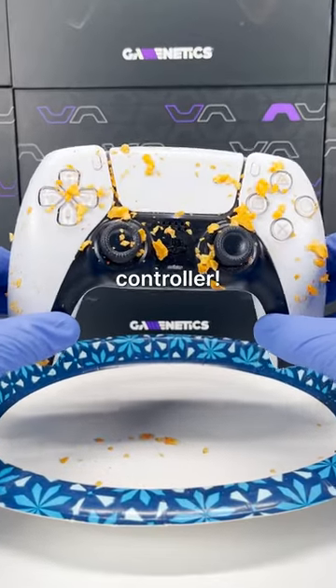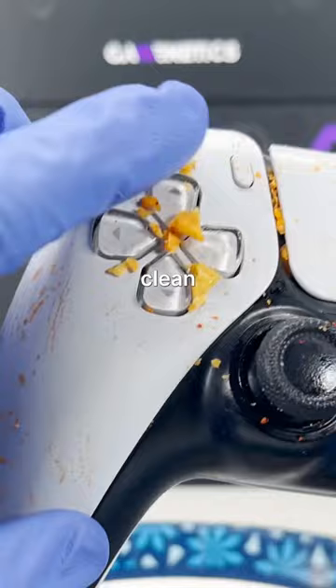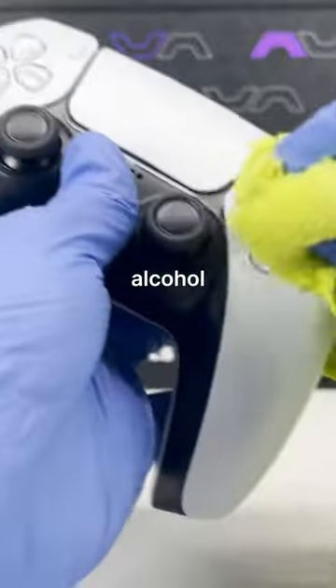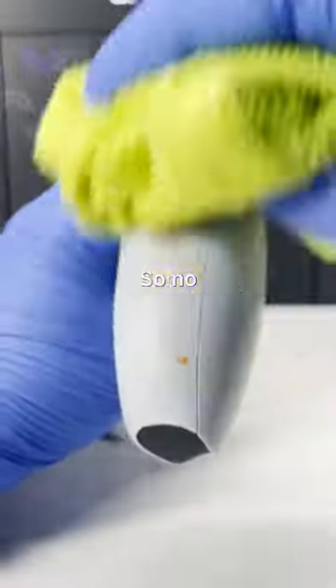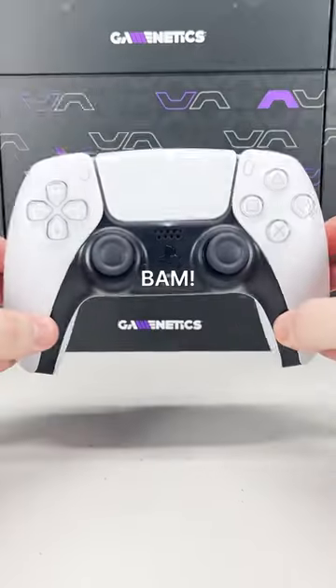Alright, let's get to work on this sticky controller. First, let's wipe off all the big pieces of crusted Doritos to start off. Now to really clean it up, we'll dampen the cloth with some isopropyl alcohol and get to scrubbing. Isopropyl alcohol is great for cleaning controllers because it dries so quick and doesn't drip if you have the right amount, so no worries about damaging the internals. Lastly, we'll do a quick spray of compressed air into the thumbsticks and bam.